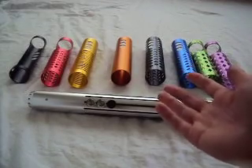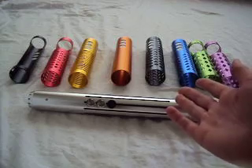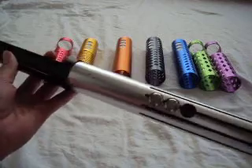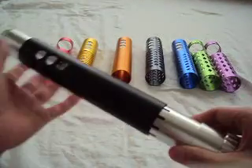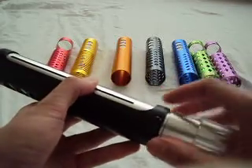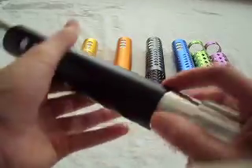Here we have eight of the sleeves or shrouds by Kyberlite. How the sleeves work is you slip them over your lightsaber hilts, line up the buttons, and then at the bottom you attach the sleeve by screwing in the screws.